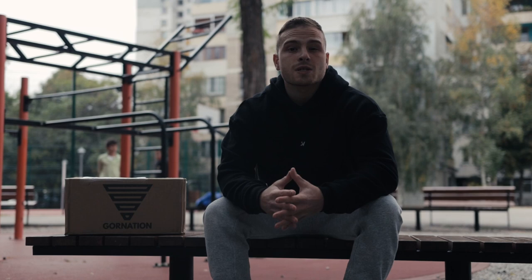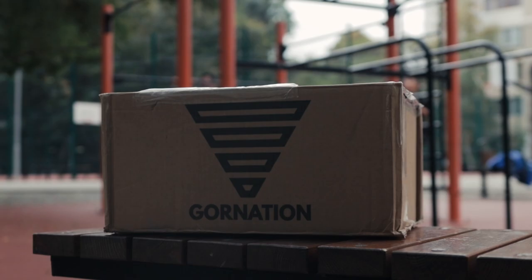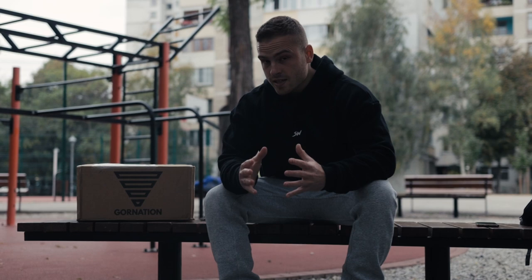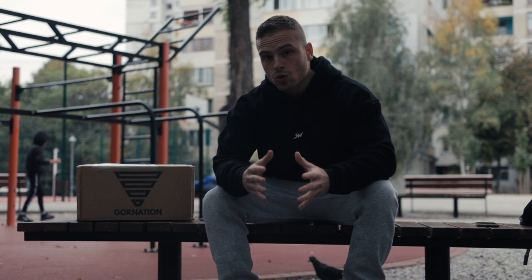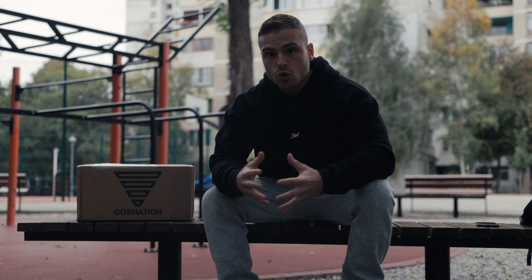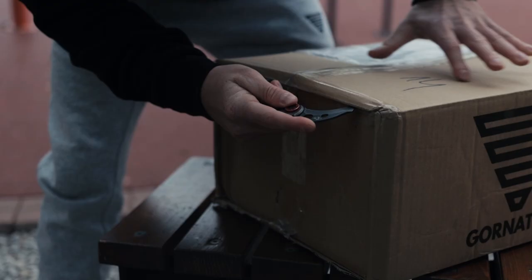Hey guys, welcome back to my YouTube channel. Today's a little bit special video in which I'm gonna make an unboxing of the first calisthenics advent calendar. I want to say big thanks to Gore Nation for providing me the product. I still don't know what's inside — I just know there are five tools for better grip, eight workout equipments, and six video courses, one of them including me where I'm covering the planche topics. The others are also from some of the best athletes, so they're giving you pretty much good quality information. The calendar also includes one gift card and four accessories.